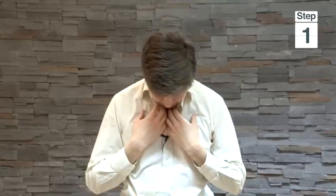Next thing to relax is your neck, so drop your head down and roll it to the side and to the other side, and then up. Then just shake out — shake your arms, shake your head. Feel very relaxed, very floppy.